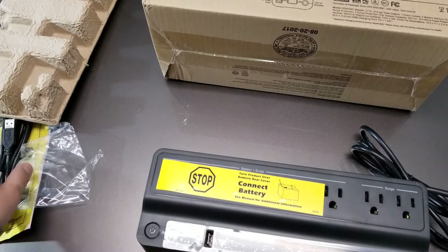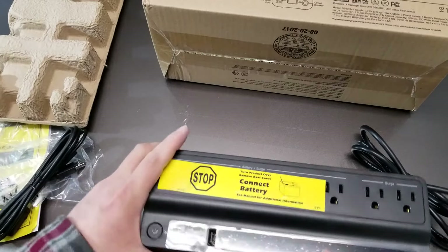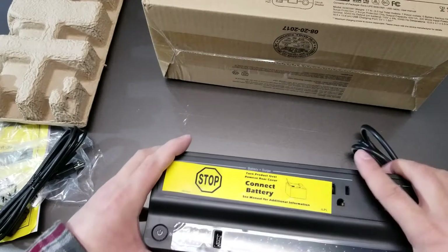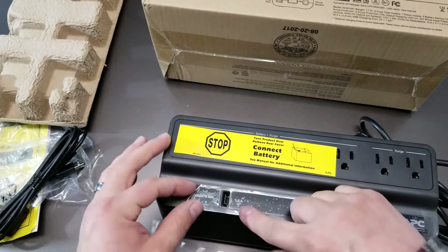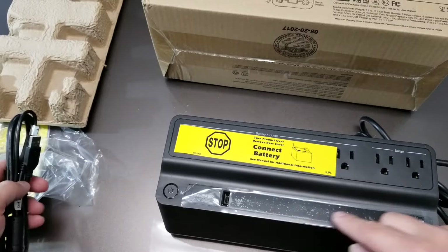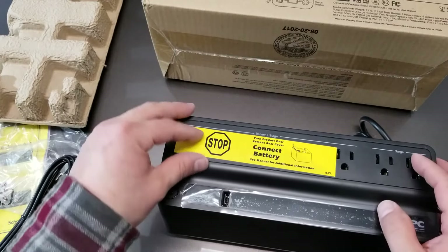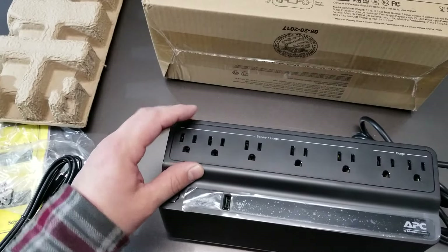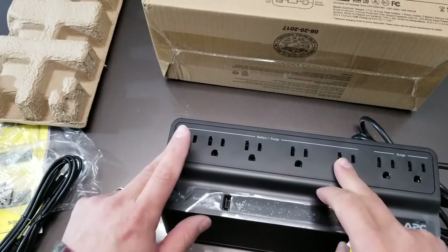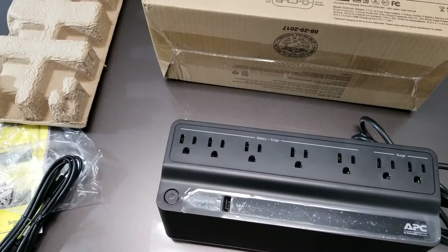It's got one little USB port — this goes to your computer. It's a shame they could have put maybe two or three, but I don't know how that would impact the power implications. You can probably run this to a hub, but it's 1.5 amps, so I'll have to look into that. You've got three, six, seven outlets here — these are battery and surge, and these are just surge. These are the protected receptacles.